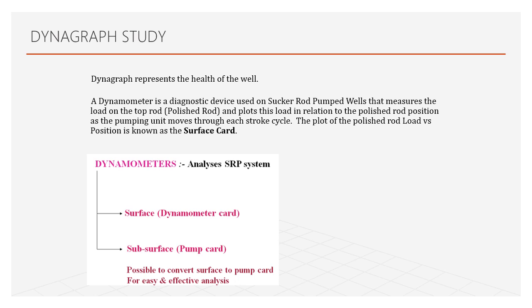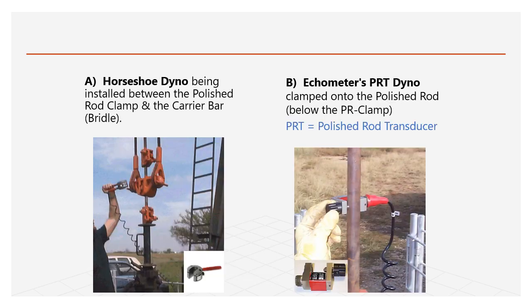Second is the dynograph study. The dynograph represents the health of the well — like a cardiograph for a human heart. A dynamometer is a diagnostic device used in sucker rod pumping that measures the load on top of the polished rod and plots it against the position of the rod as the pumping unit moves in each stroke. The plot of polished rod load versus position describes a surface card. There are two types: subsurface dynamometer and surface dynamometer. In the field, horseshoe dynos and echometer PRT dynos are used.